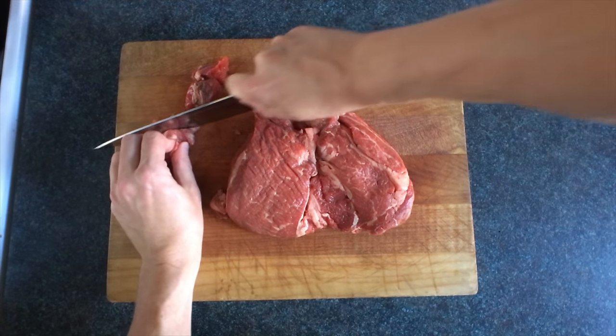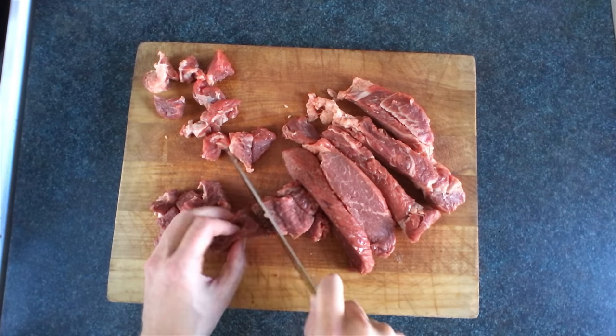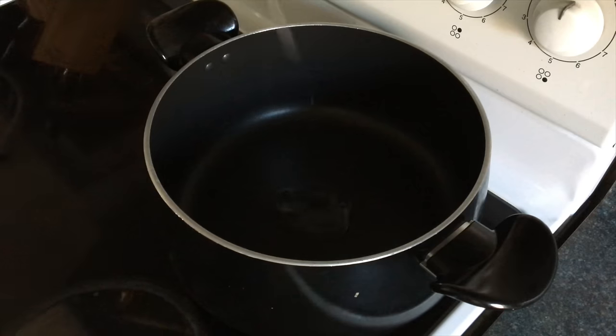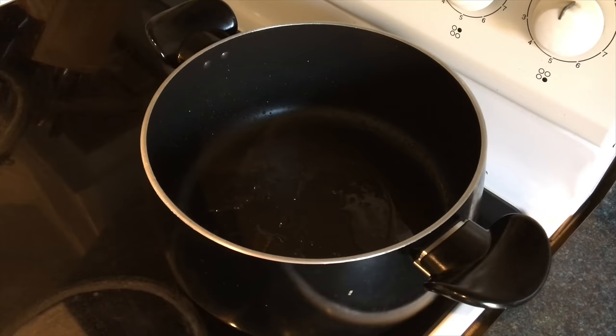I've never done this, so don't make fun of me. This is stewing beef. We're making cubes — like beef dice. Snake eyes. Gonna put some vegetable oil in, a little bit of beef broth, and we're going to sear this.